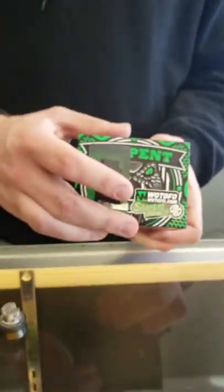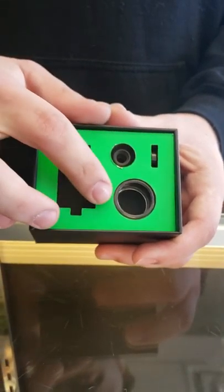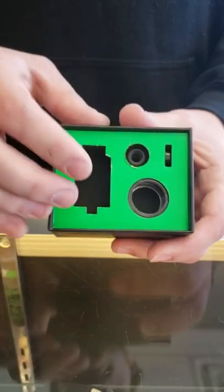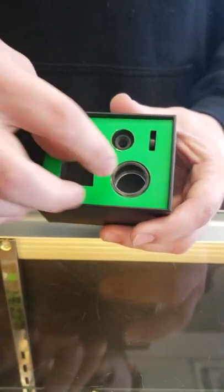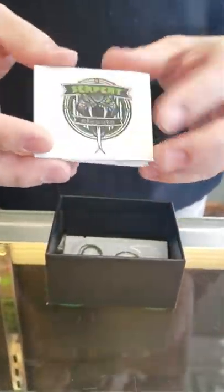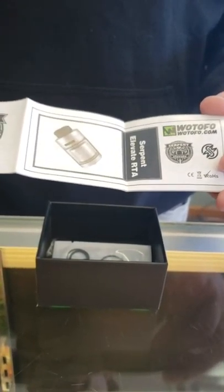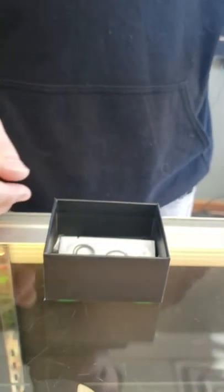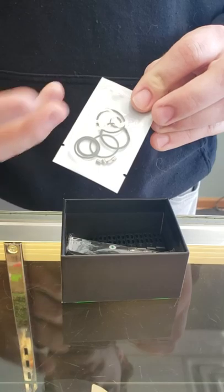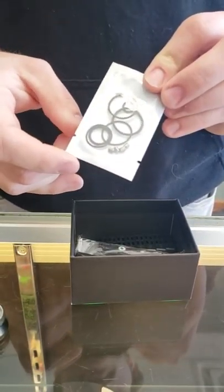Opening up the box, you get an extra 810 drip tip, the bubble glass, and a 810-to-510 converter so you can use your favorite 510 drip tip. You also get a user manual with nice visuals and pictures showing how to build it and how it comes apart. There's a whole bag of extra o-rings and post screws, so if you lose one or strip one out you can replace it — a full set for every o-ring on the device.